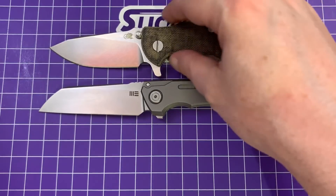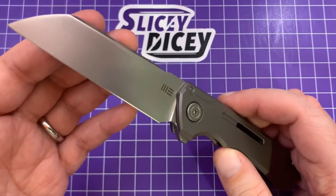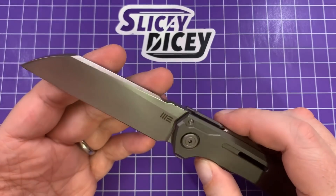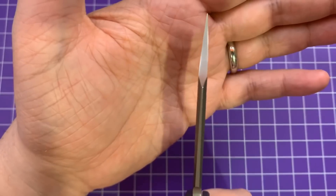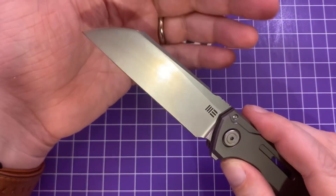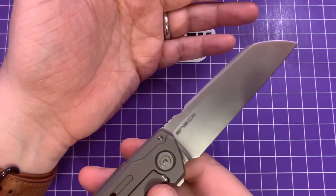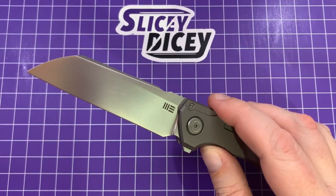Now let's talk about the blade. Very thick blade stock for sure — 0.16 inches. It's not insane, not like 'hide your kids' thick, but it is thicker than you usually see on an EDC knife. It is only 17 thousandths behind the edge, as you kind of expect from WE — they're always very thin behind the edge. I still find it to be a pretty decent slicer even at that thick blade stock. Is it the sliciest thing ever invented? No, but it's not bad at all. You do have a very robust tip — it is a sheep's foot, not meant for piercing, but if you angle it right it'll still be a pretty good piercer. 20CV steel — clearly no issues there. It's razor sharp out of the box; WE does a really good job.